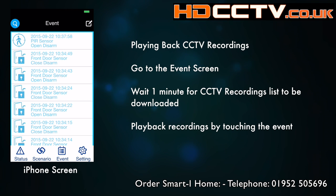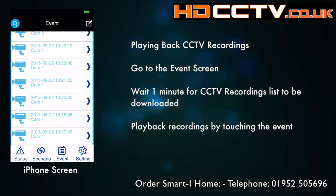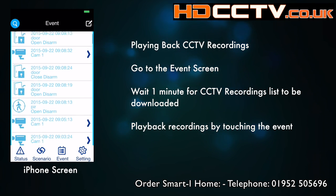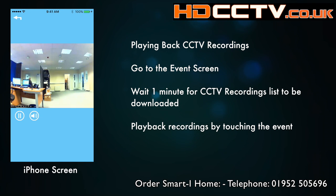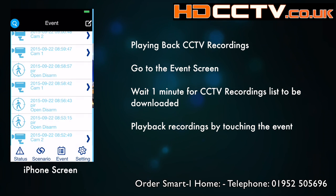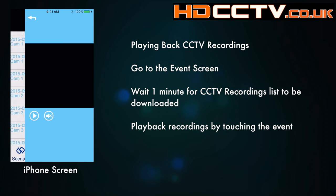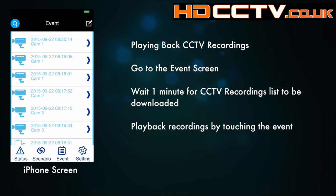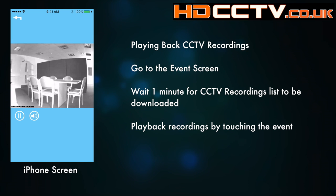Let's take a look at some recordings from the cameras. Go to the event screen and wait about a minute while it gathers all the recordings from the cameras. These are Wi-Fi cameras, so when you log in it just asks the cameras to send the recordings across to the system, and about a minute later they should appear. Simply touch on one of the links and it plays back the recording, showing you the camera number, the time, and the date. Here's one final one showing some night vision from the office camera.